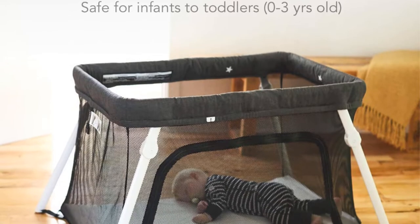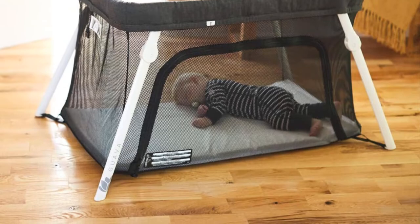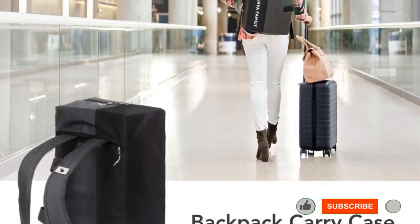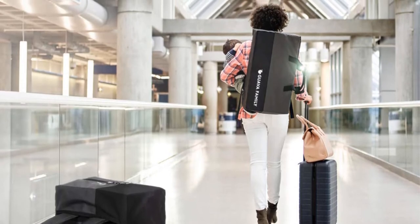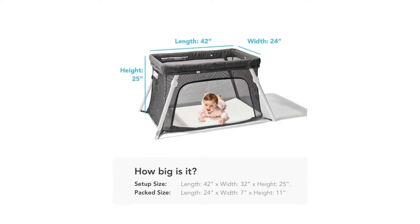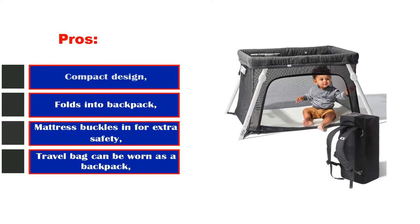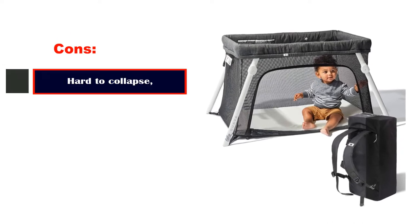It took our tester a little over two minutes to set up this pack and play and she didn't need to consult the manual because the process was so intuitive. However, we deducted points because the legs of the Guava were difficult to collapse, making it challenging to close completely. The pack and play also required a substantial amount of effort to force back in the bag. While we liked the material of the Guava, it wasn't nearly as stain resistant as the other pack and plays we tested, so we rated it a 3 for the care attribute. Pros: compact design, folds into backpack, mattress buckles in for extra safety, travel bag can be worn as a backpack. Cons: hard to collapse.